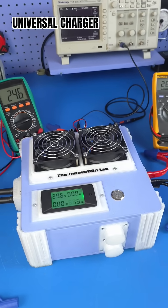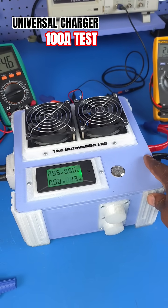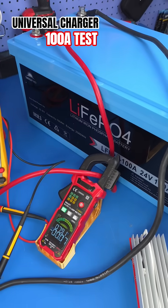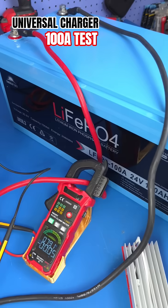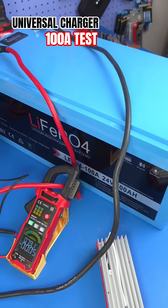Hello everyone, welcome to the Innovation Lab. In this video we're going to be pushing this universal charger to the limit and my test goal is to see if I can use it to deliver up to 100 amps of charging current to this lithium-ion phosphate battery system.